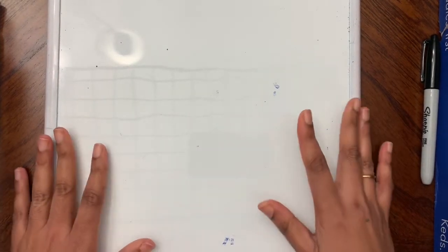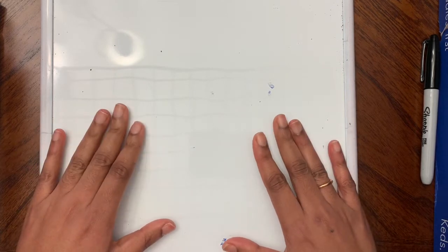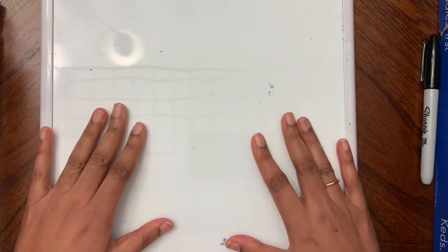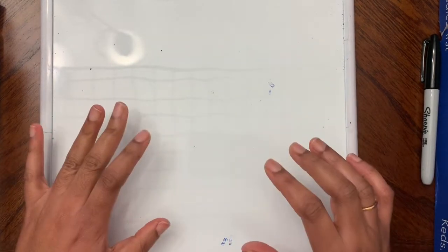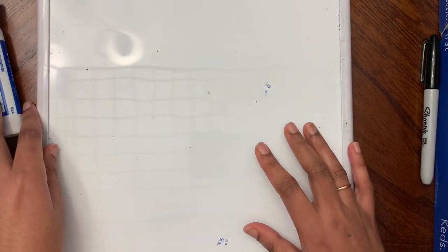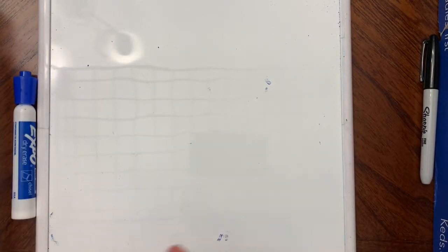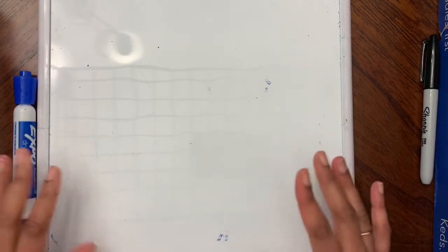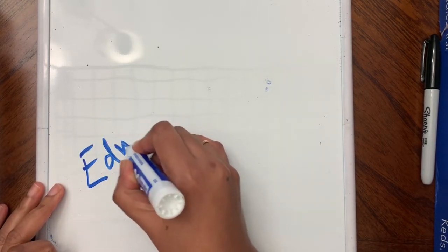Before we start drawing, I am going to show you how to draw on my whiteboard. So if you have a whiteboard, a dry erase board, or scrap paper at home, go grab that.